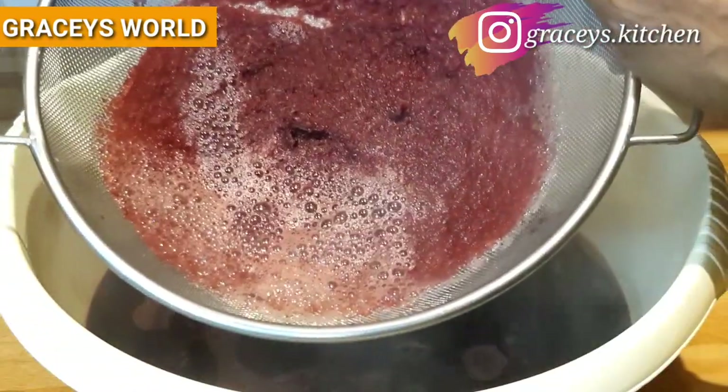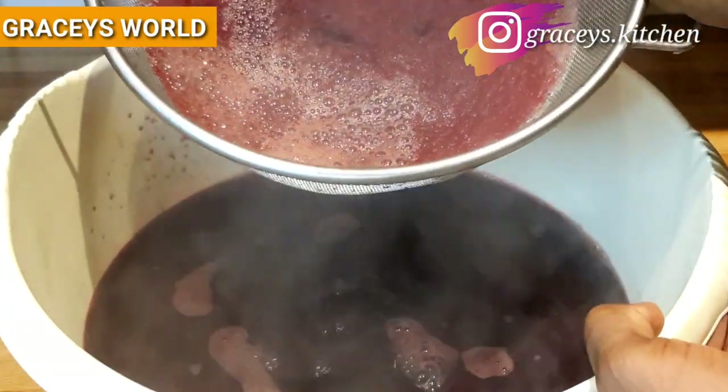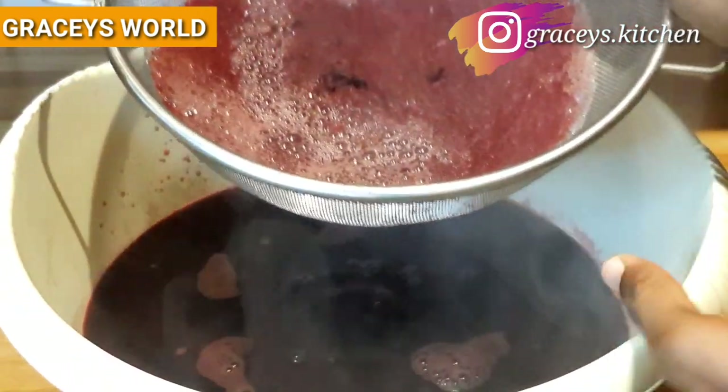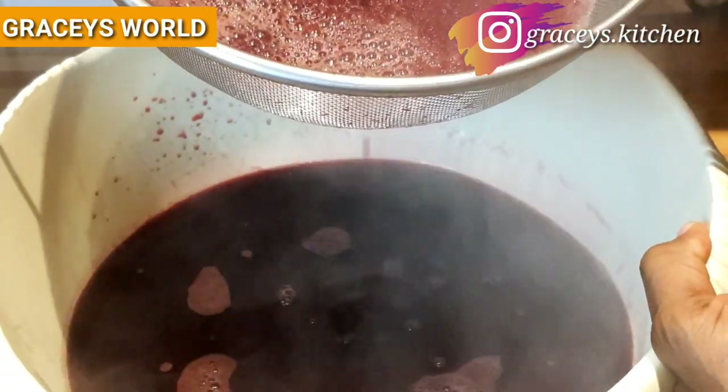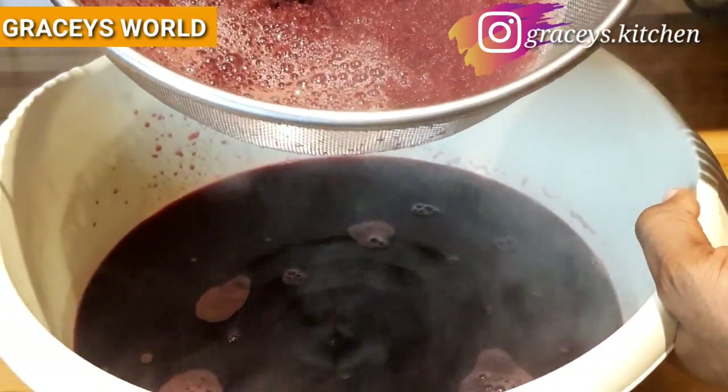So guys, you can see — the Zobo drink has been strained and our drink has come out. It's steaming hot, but you can drink this as a cup of tea.